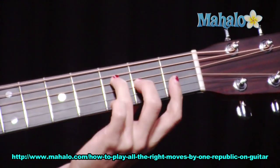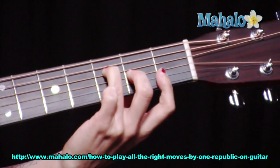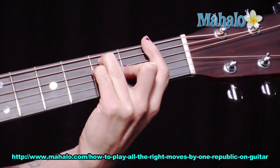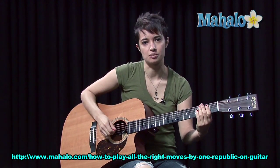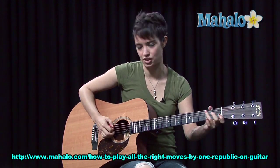You've got your F barre chord, or you can just do this little F here. Or you can barre your first finger over the first string at the first fret, or you can do the full thing. I really recommend that you get these barre chords happening, because it's just so much easier once you have them.